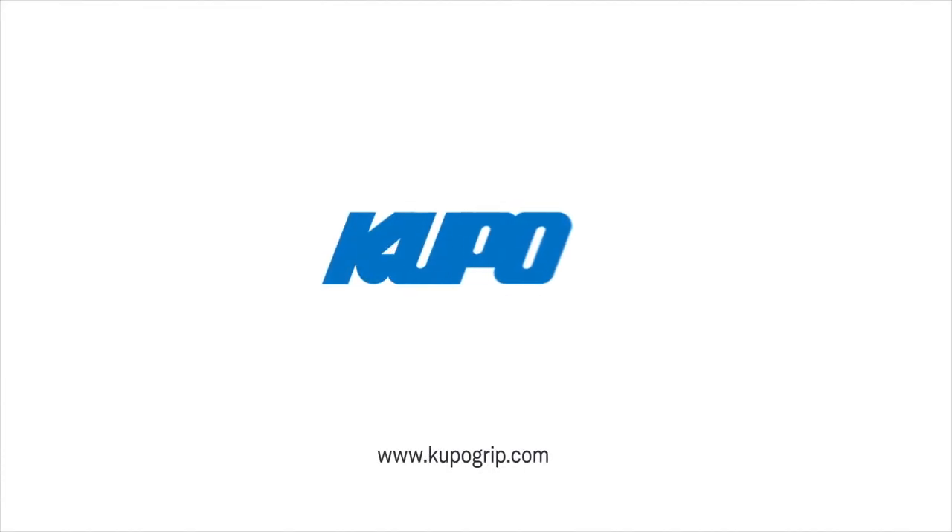Now that's a wrap. Thanks for watching. When it comes to your image-making dreams and your grip equipment, at Kupo, we like to say: never let go.